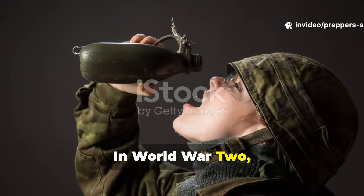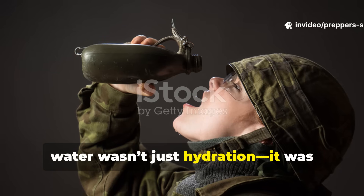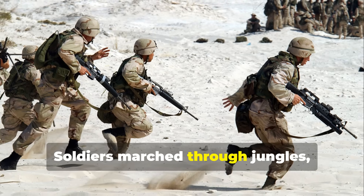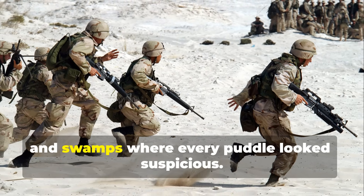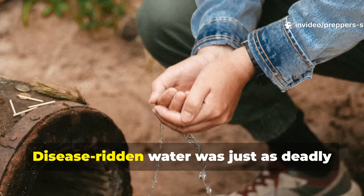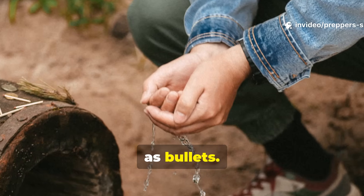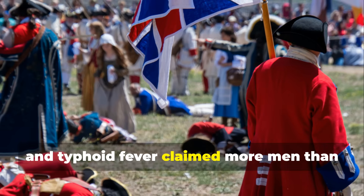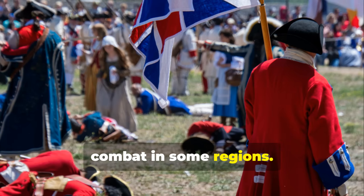In World War II, water wasn't just hydration — it was survival currency. Soldiers marched through jungles, deserts and swamps where every puddle looked suspicious. Disease-ridden water was just as deadly as bullets. Dysentery, cholera and typhoid fever claimed more men than combat in some regions.